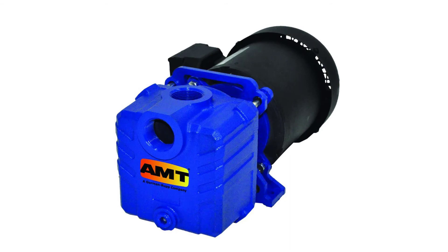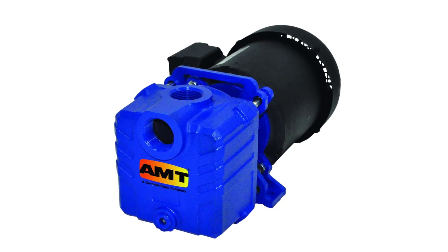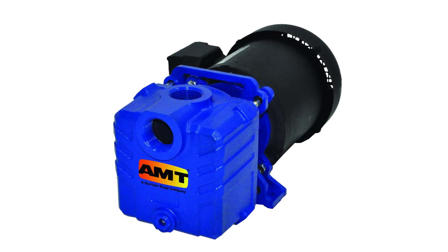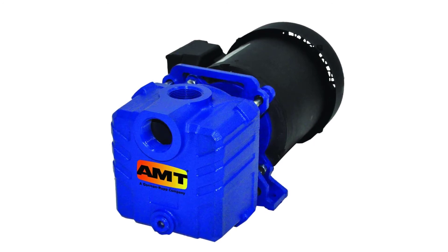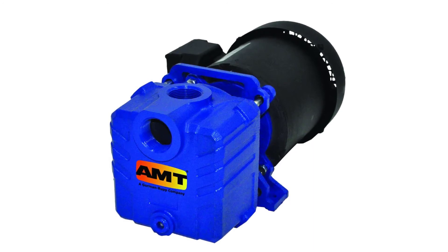AMT Pump 285595 Self-Priming Centrifugal Pump. Self-cleaning semi-open impeller for use in circulating, boosting, wash-down, liquid transfer, and dewatering applications. Built-in flapper check valve permits self-priming to 20 feet. Cast iron construction with Buna-N mechanical seal and O-ring. Maximum operating temperature 180 degrees Fahrenheit. Inlet and outlet: 1-1/4 inch female NPT suction and discharge ports.